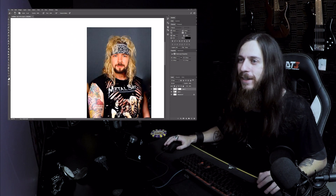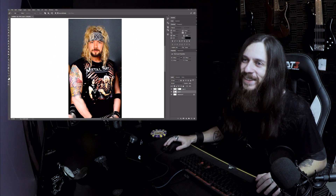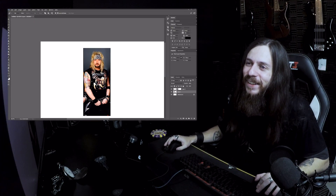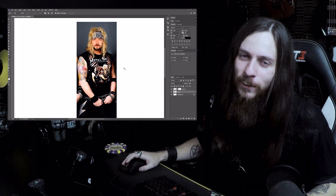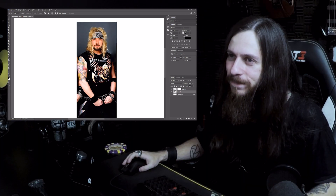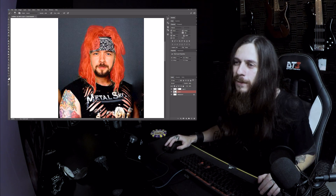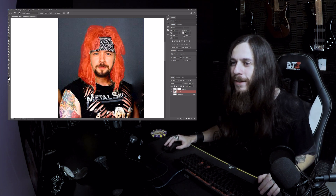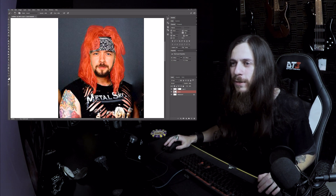Totally nice! Look at this! Oh my God, look at this! It's Jacksepticeye from the Steel Panther band! Now we select the hair so we can customize it. I'm sorry Jack — but at least I know, if you see this, you're gonna like it.